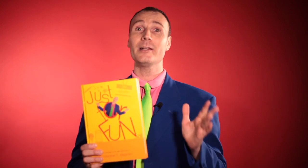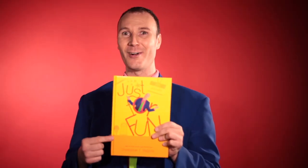You will also get the full script for each of these routines — 39 full routines, every single word that I say when I do them. If you're a kid's show magician looking for everything you need in a routine: the script, the tricks, the how-to — you get it all in Just For Fun.